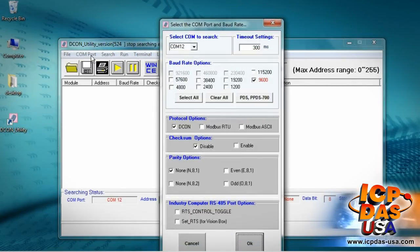Click on COM port and assign the communication information. The USB converter is connected. On your system, it may be connected to a different COM port. Check all the boxes, then click OK.